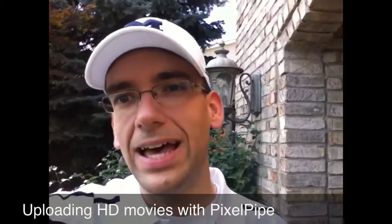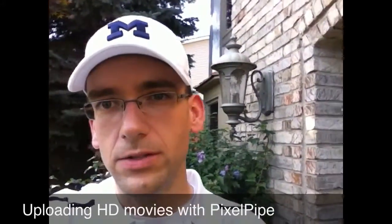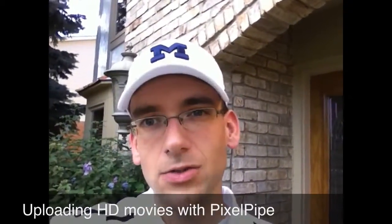Hello YouTube, this is Detroit Borg, and in this video we'll be uploading a high-def video from the iPhone 4 using PixelPipe. This gets around some of the limitations of uploading video from the iPhone 4, so there is no compression going on when you upload directly to PixelPipe. So this is a nifty little workaround. Just to give you an idea of how it looks, here we go.